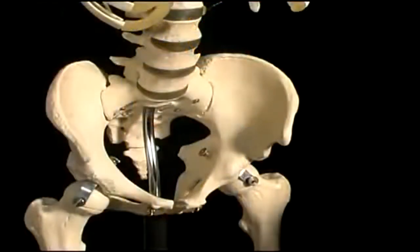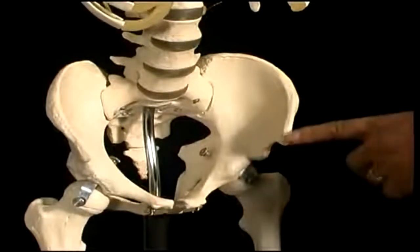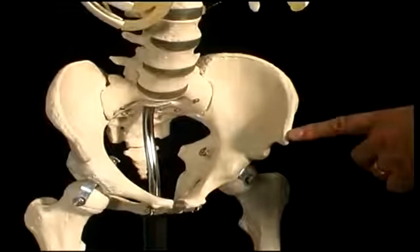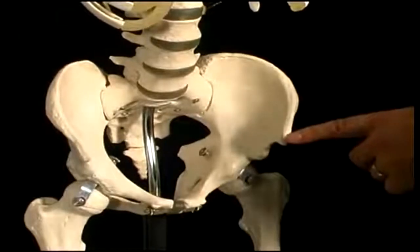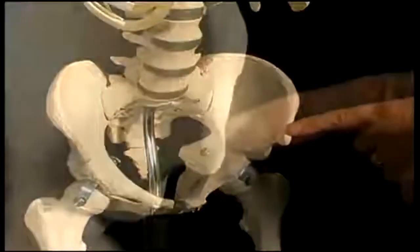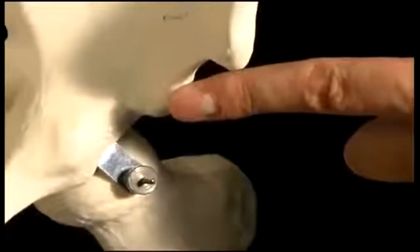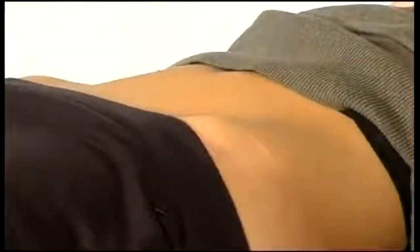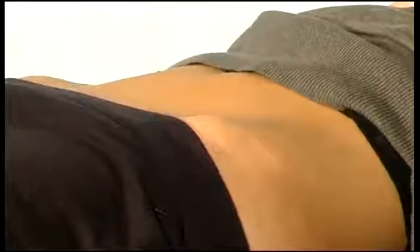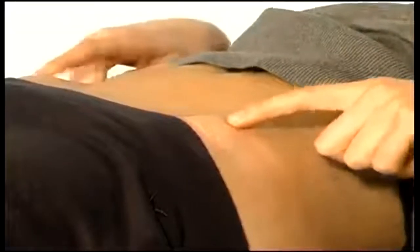The first bony point we're going to find today is the anterior superior iliac spine, which is this piece of bone here on the front of the ileum. It's a fairly easy bony point to find because it juts out through the skin. There is also an anterior inferior iliac spine, which is too deeply buried to palpate. Kelly is a very good model for the ASIS and she can put her hands on her own anterior superior iliac spine for us.